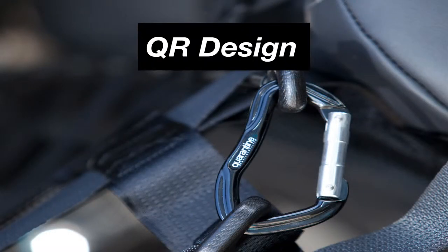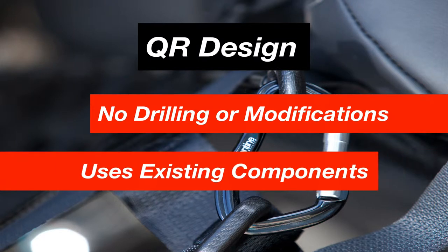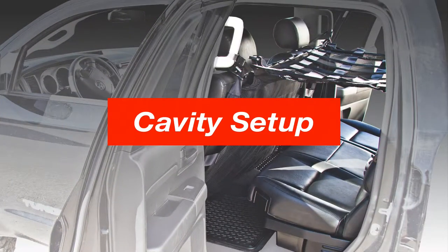The design does not require any drilling or modifications to the vehicle, but rather uses the existing components that have already been tested and rated to mount onto. The system can be set up in two different configurations depending on your needs: the secured setup and the cavity setup.